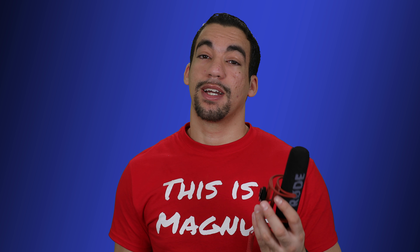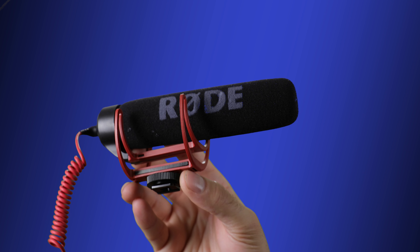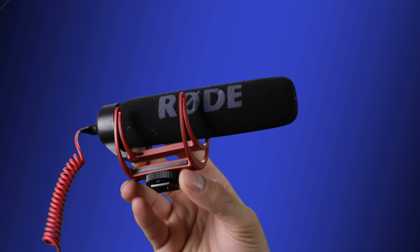That's the Rode VideoMic, and now we're going to the Rode VideoMic Go. The advantage this has over the Rode VideoMic Pro and the Rode VideoMic is that it's a bit less expensive and it doesn't require external battery power — it depends on the power of the camera. The disadvantage is you can't adjust the decibel level on it. From my personal subjective opinion, when it's working the quality is actually comparable to the Rode VideoMic.